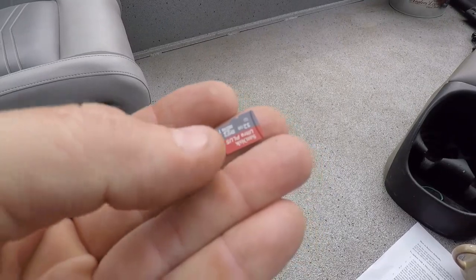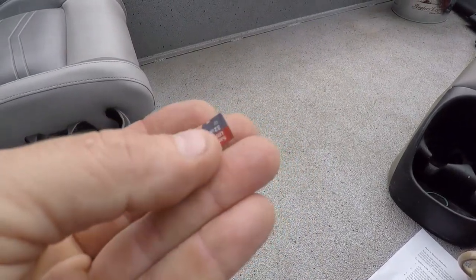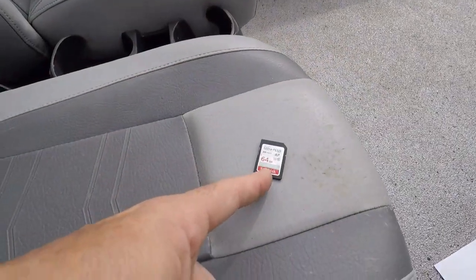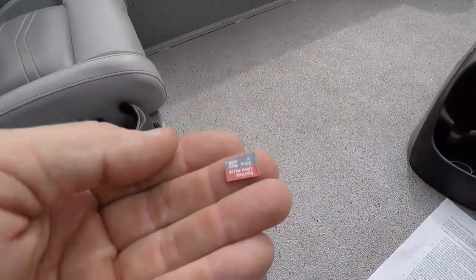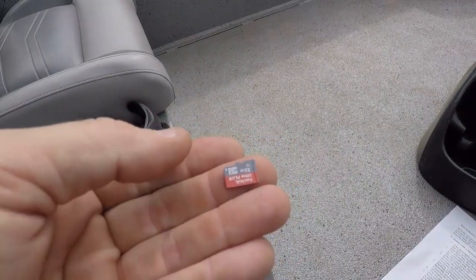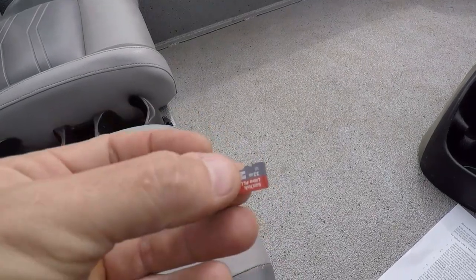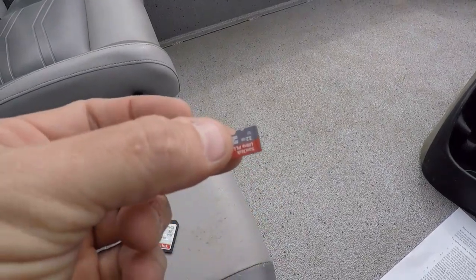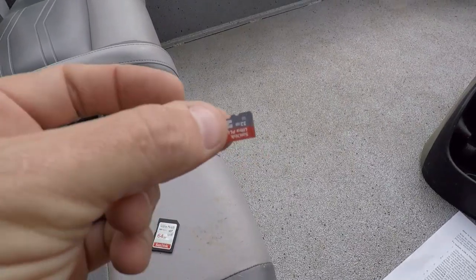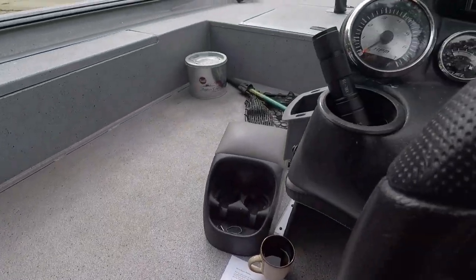You need a 32 gig card — I just randomly happen to have one sitting around. These can be had for maybe 10 to 20 bucks at Walmart or wherever. Don't lose them; they usually come with a little adapter because it's rare to find a computer that actually has the micro SD slot. You download the file and then transfer it straight over to a plainly clean formatted SD card with nothing else on it.